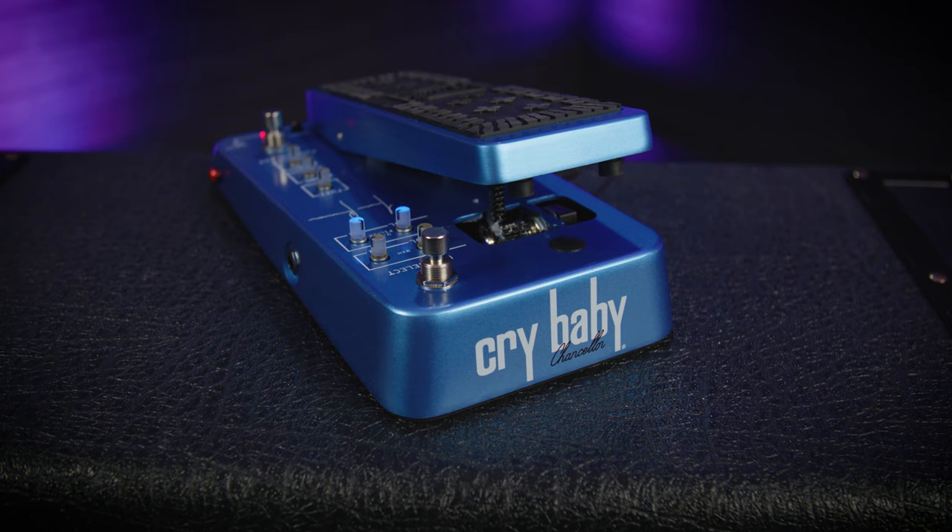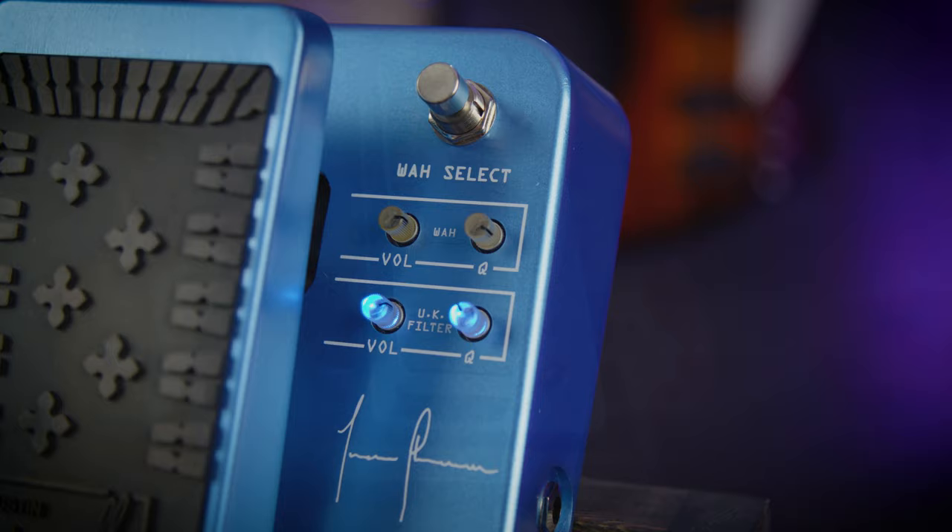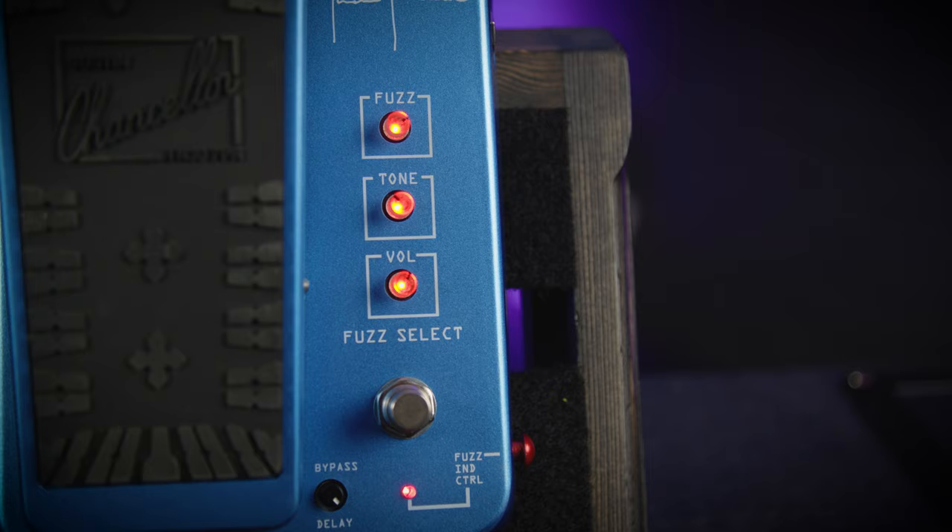Justin Chancellor is the bass player for the Mighty Tool, a band known for sculpting some of the most unique and awesome tones on the planet, whether it be guitar, bass, Maynard's voice, or playing in 11/64 or whatever crazy time signature it is.